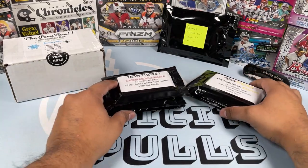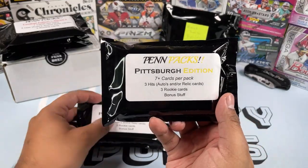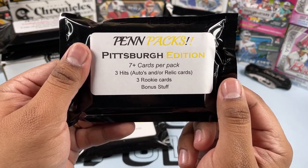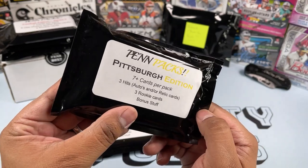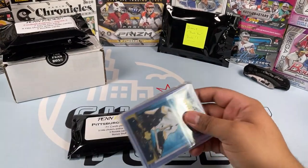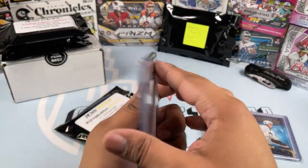Let's start off by opening the Pigspurt Edition pen packs. First thing off the bat, I love the packaging — A-plus packaging, Dave, you're doing a wonderful job. I love how this looks. Pen Packs Pigspurt Edition, you get seven or more cards per pack, three hits — auto and/or relic cards — three rookie cards, and bonus stuff as well. Let's rip into this. A-plus on the presentation, this is really nice. We have some bonus stuff, then rookie cards, and then the hits.